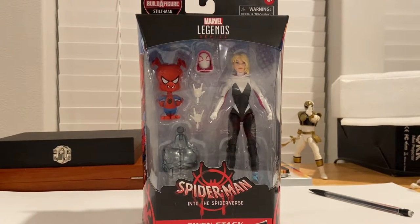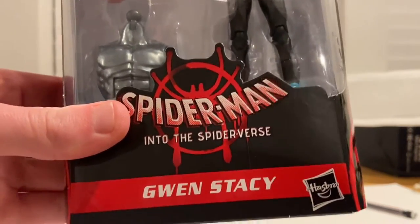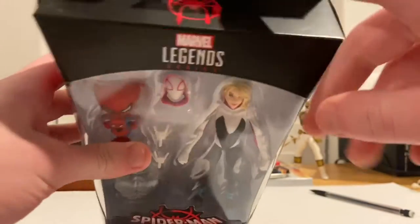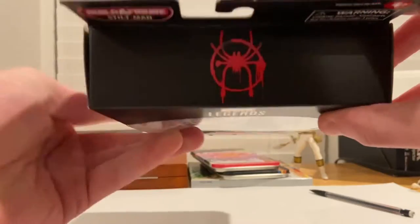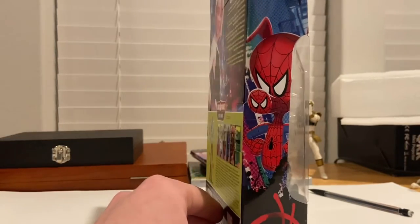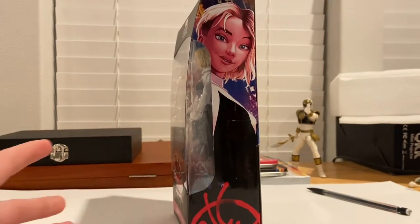Hello everyone, this is Time to Collect here with another action figure review. We have the Marvel Legends Series Spider-Man: Into the Spider-Verse Gwen Stacy, or Spider-Gwen. Here's the front — you get that Spider-Man: Into the Spider-Verse logo with the spray-painted spider logo in the back. You get the Gwen Stacy figure and the Marvel Legends logo on top, along with the spray-painted spider logo on the side and a picture of Spider-Ham from the movie.